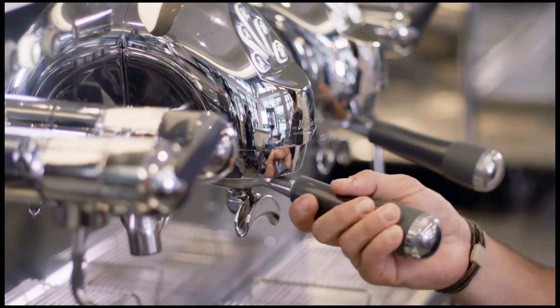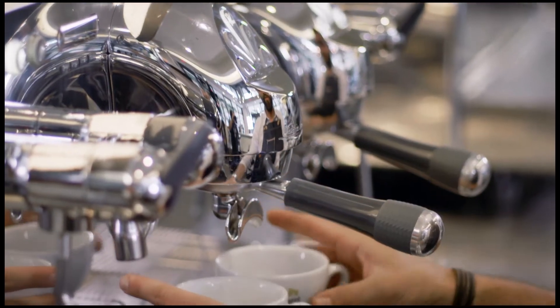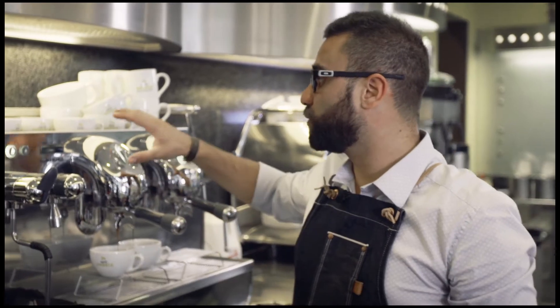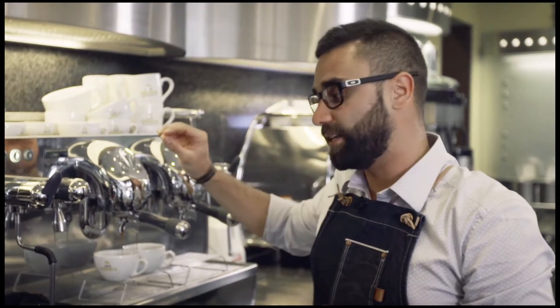As soon as we insert the portafilter in the machine we want to press the button and start to grab our cup. For Caffè Umbria standard we want to have a shot that goes between 23 and 27 seconds.